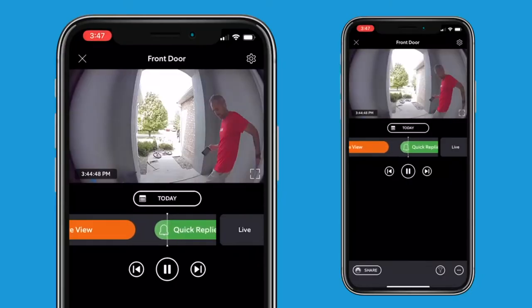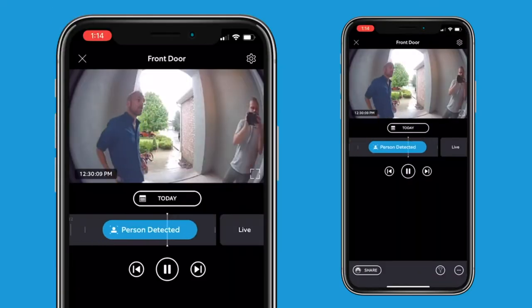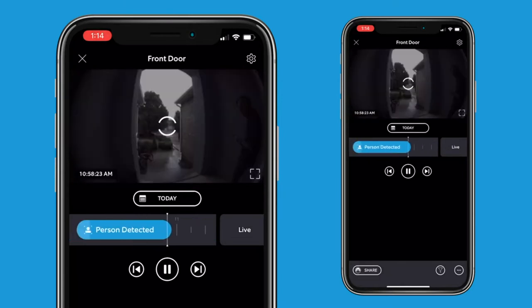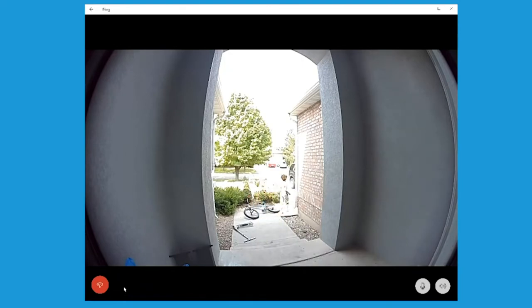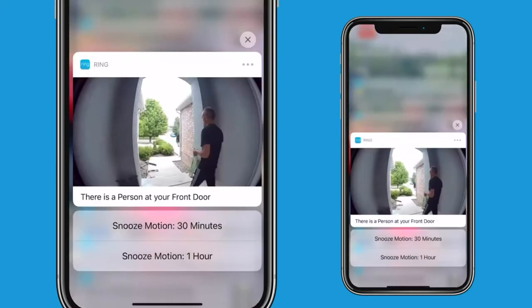You get live view, night vision, and video recording, plus a ton more features. Once installed, you'll download the app where you can access tons of cool features, including arming and disarming the device, watching the camera live where you can see what's actually happening, you can listen to and speak to the people at the door, and see a timeline of past activity.